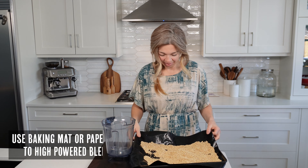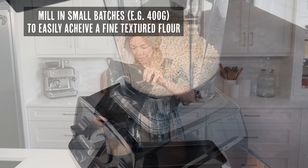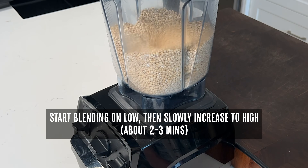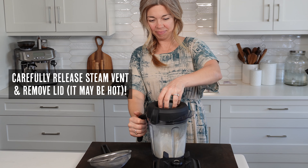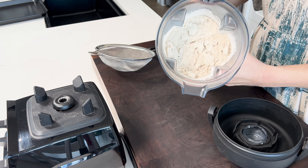Once you ensure your grains are completely dry, we're going to mill our grains. You can either do this in a high-powered blender like mine here, or using a grain mill if you're lucky enough to have one. Make sure that you're doing this in small batches as it really helps. Next we're going to carefully release the steam vent if you have one on your blender, and slowly release the lid.